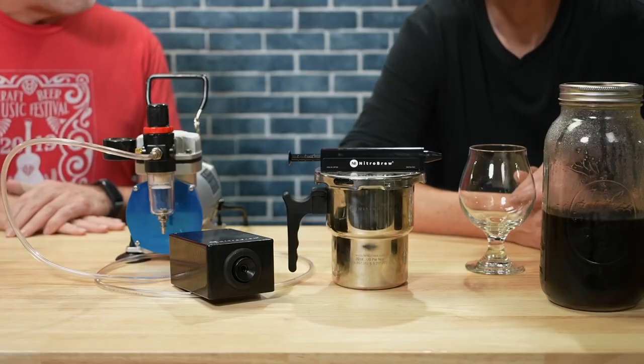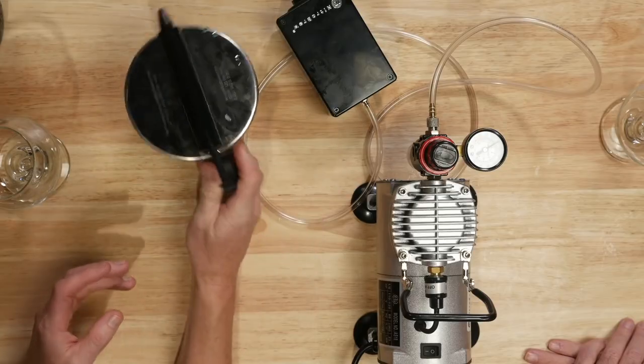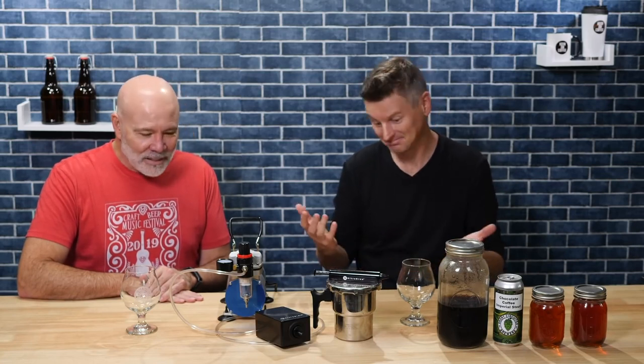Norm, are you a fan of nitro drinks? I love nitro in beer, but I haven't nitroed much of anything else. Well maybe now is the time — we certainly seem to have the gear for it. This thing is called Nitro Brew. It's basically just an air compressor; you put the compressed air through this plunger here into this, give it a shake, and then pour it out. Where does the nitrogen come from? It's not coming from a nitrogen tank — it's being filtered out of the air. That's right. Our air is mostly nitrogen. Something like 80 percent of the air is actually nitrogen rather than oxygen, so it's literally just using the nitrogen in the air. That's kind of amazing.